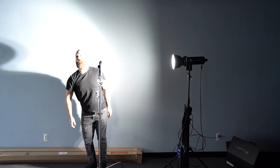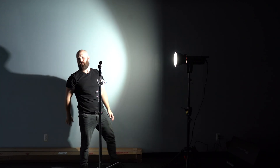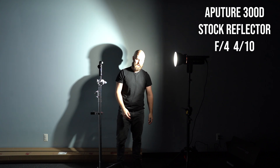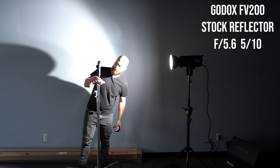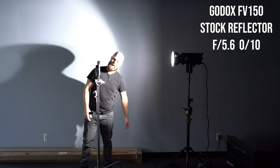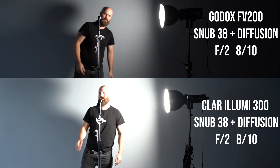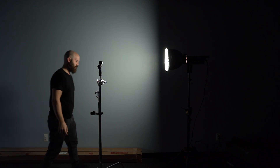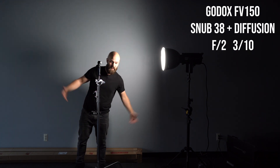Let's go over those numbers. Starting with the stock reflector: the Clara Lumimax 300 had an F5.6 and 4 tenths of a stop; the Aputure 300D had an F4 and 4 tenths of a stop — significantly lower; the FV200 had an F5.6 and 5 tenths of a stop, slightly above the Clara Lumimax; and the FV150 was an even F5.6. In the Snub 38 reflector with the Fusion, things were much closer. Both the Lumimax and the FV200 had an F2 and 8 tenths of a stop; the Aputure 300D was slightly behind with an F2 and 6 tenths of a stop; and the FV150 was the lowest with F2 and 3 tenths of a stop.